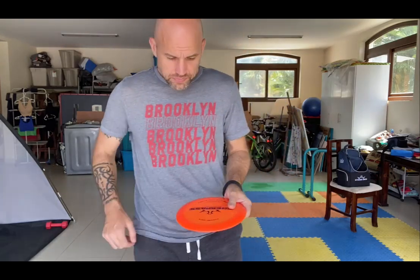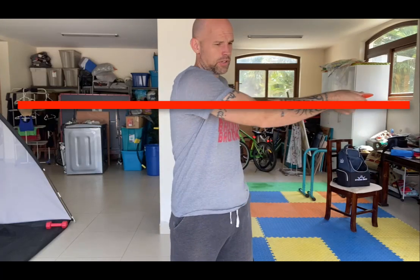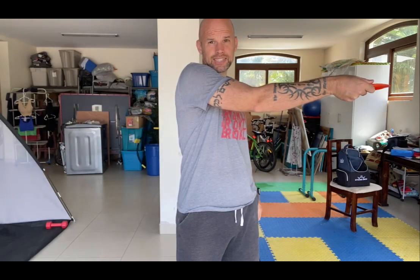One of the toughest challenges of the backhand throw in the Stokely method is an uneven level — an uneven height — when you go from your pullback to the throw. What happens so frequently is that as you come through, your arm comes down and you end up releasing the disc at a different height than your pullback. You want to keep that straight so your disc isn't changing height as you throw.